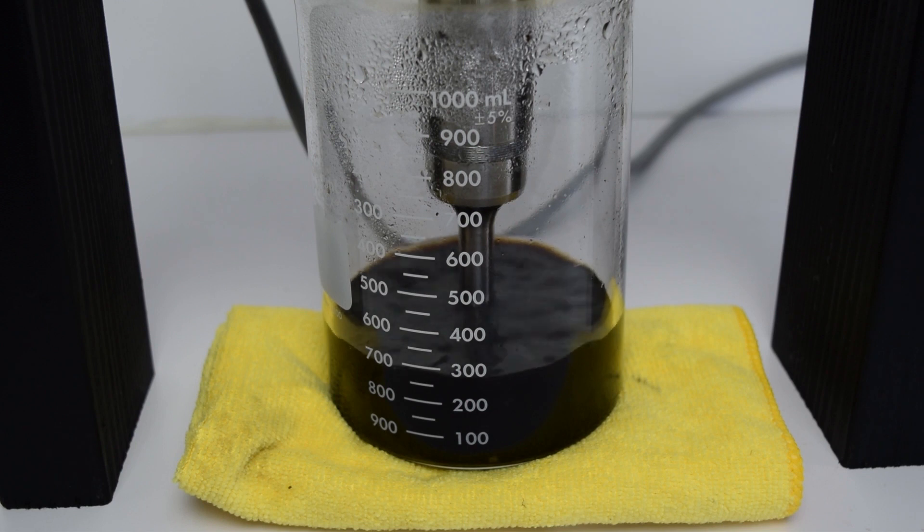The first step after mixing graphite oxide in deionized water is to ultrasonicate the mixture for about 45 minutes to create graphene oxide. You can use an ultrasonic cleaner bath but it will take longer. You will want to do this in 10 minute steps so the solution doesn't heat up and start the reduction.